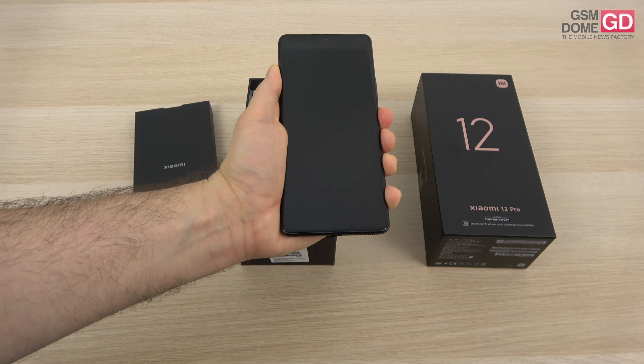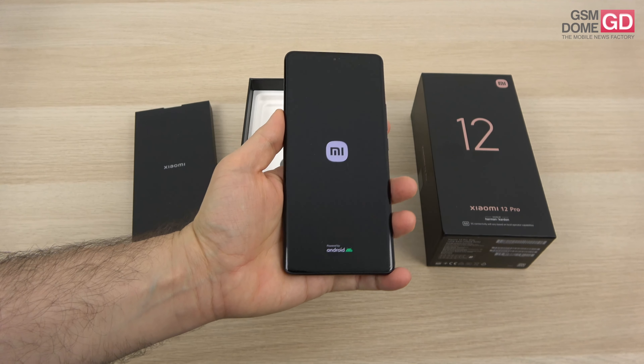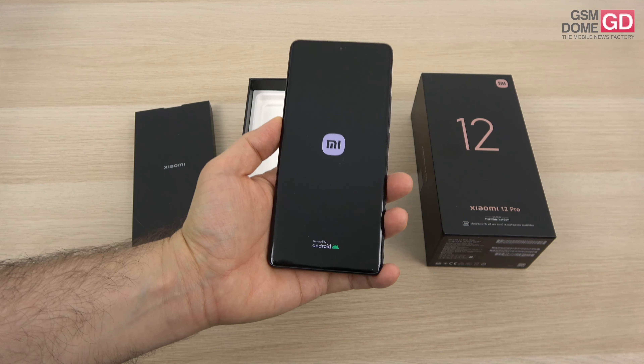Xiaomi rushed to be one of the first companies with a Snapdragon 8 Gen 1 processor inside. Motorola stole that from them, but still, this flagship was unveiled in December 2021, so three months have passed.